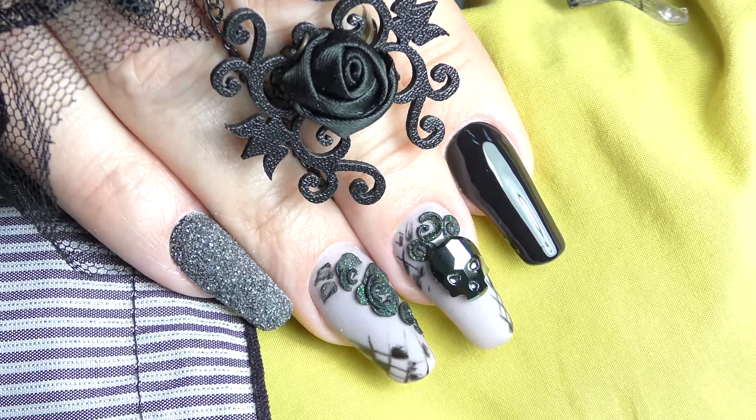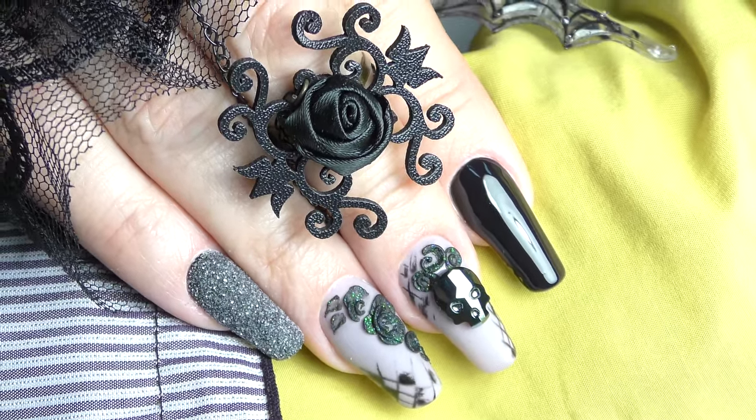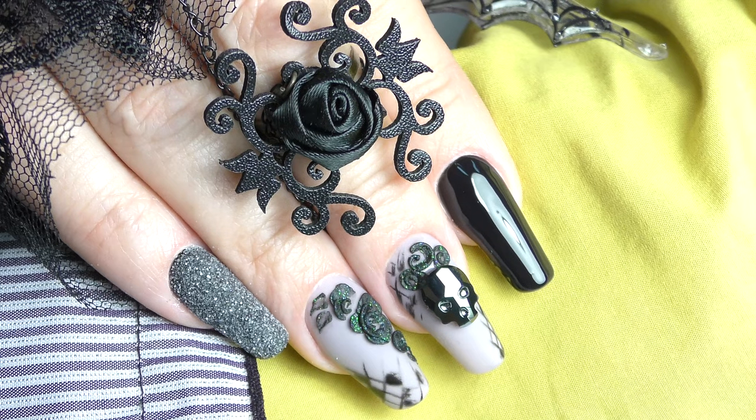Hello, this is Anastasia. In this video, I will show you how to do sugar nail, secure skull and 3D roses.